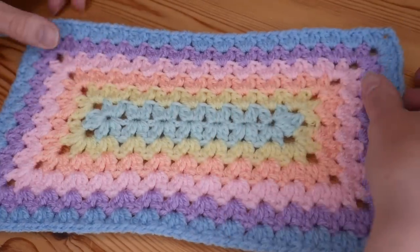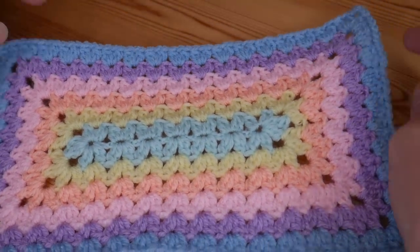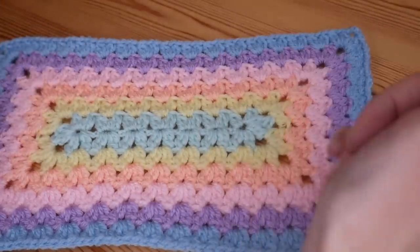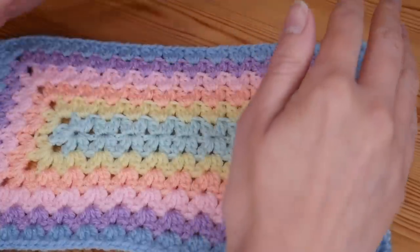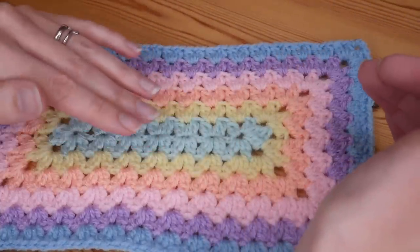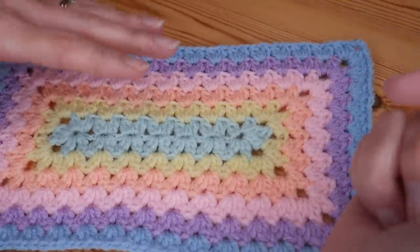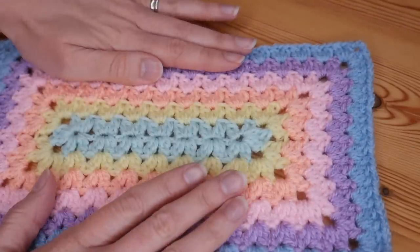In this crochet tutorial I'll be showing you how to make this absolutely beautiful stitch. You can use it to make smaller rectangles like the one I've got here and join them together, or continue it to whatever size you like. I did upload this as a tutorial recently but I noticed I'd made a mistake while filming, so rather than just put a pinned comment or a note in the description, I thought I'd just redo the tutorial so there is no confusion whatsoever.